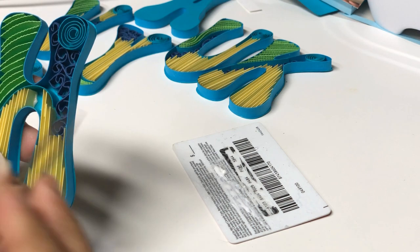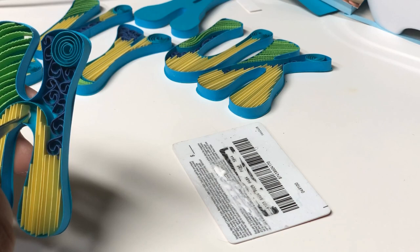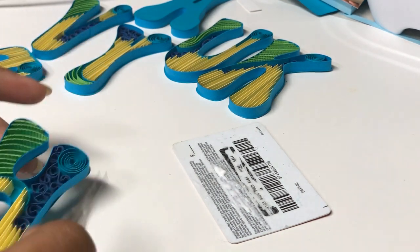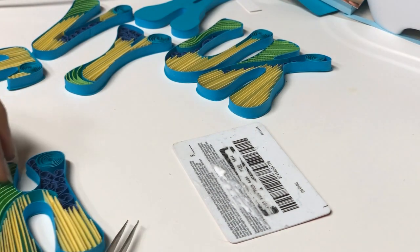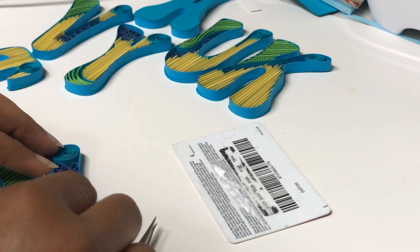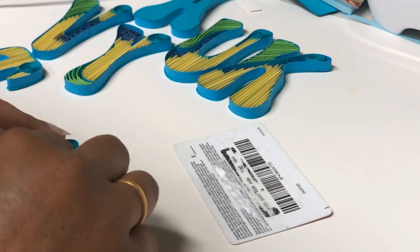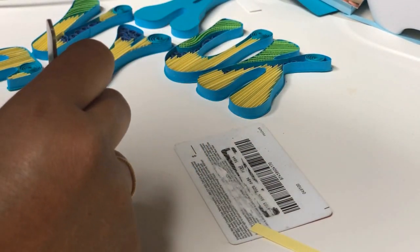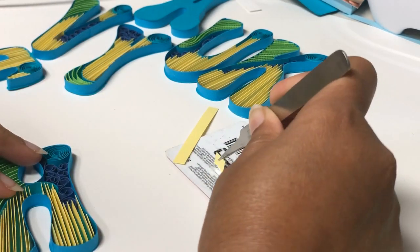Don't take too much glue at a time on the card — just one squirt of glue, then finish it up before adding more, because the thick glue dries up soon. Normal runny paper glue will not work because this needs to dry faster so that the cardstock doesn't fall on its sides. Use a thicker glue in small quantities, and as you work you can keep adding glue to your card.